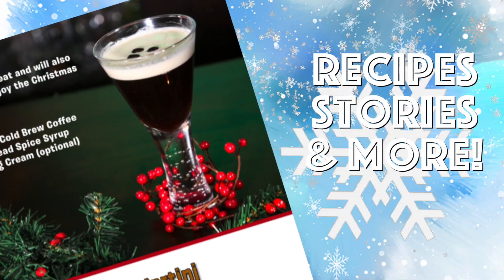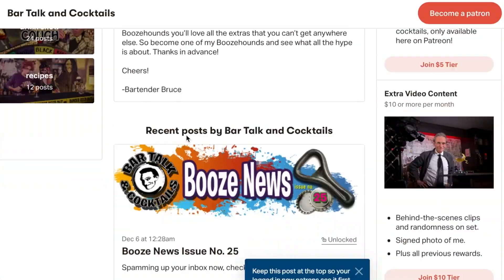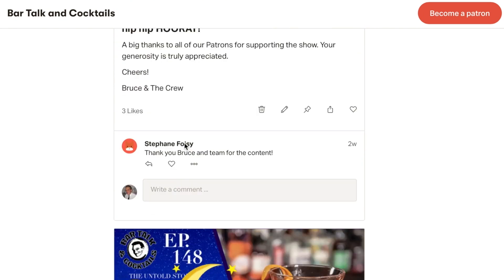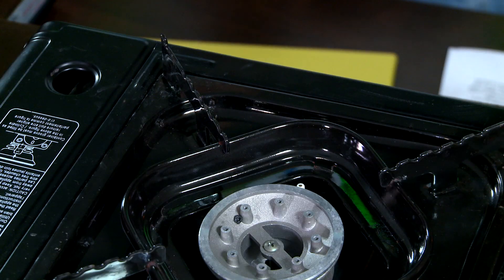You can wash them down with my gingerbread espresso martini. This contains the gingerbread syrup that we'll be making today. The recipe for this cocktail is in my newsletter on Patreon only — available there — so check out my Patreon page and become one of my patrons. There's lots of cool stuff there that only patrons see.